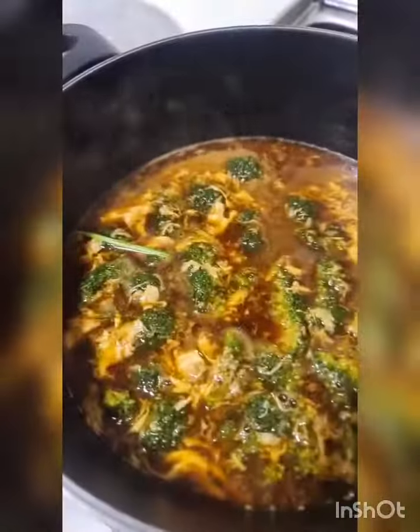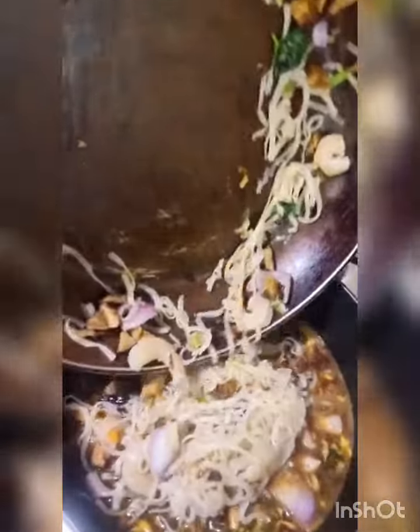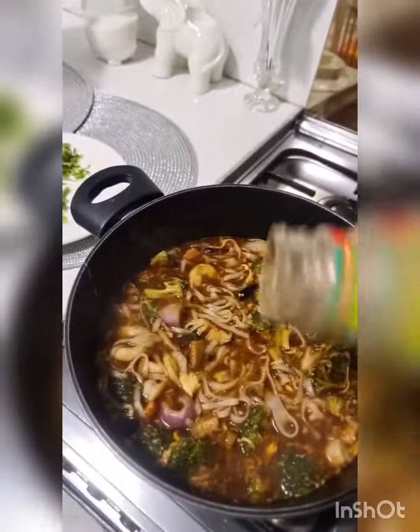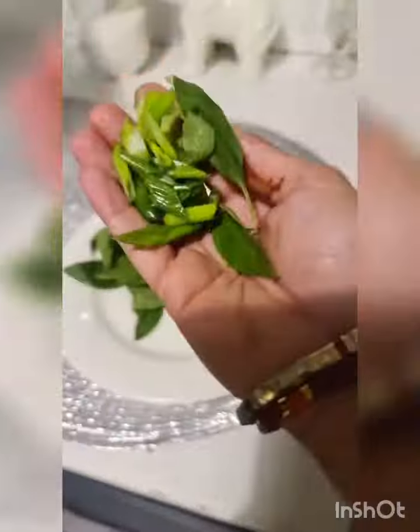Add the rest of the noodle mixture into the pot and mix. Check for seasoning — it's good. Right at the end, add a few drops of sesame oil and a little bit of white pepper.